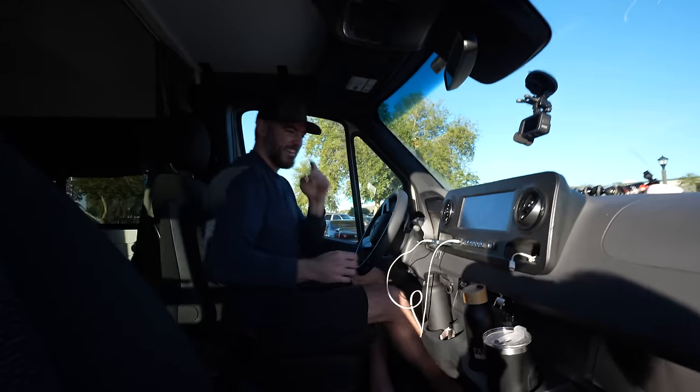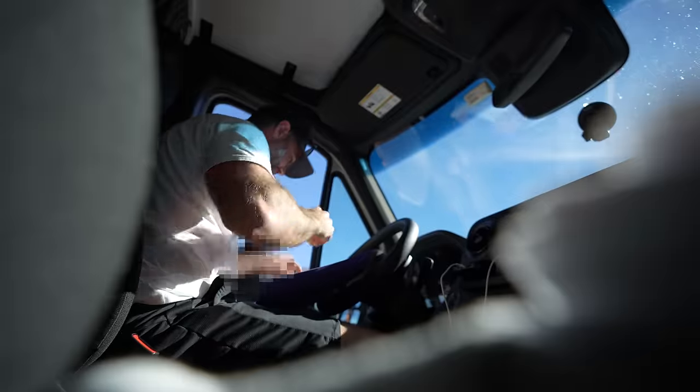We are officially heading to Baja. Tune in next week for our run-in with the Mexican police and our not-so-smooth border crossing. Our van is parked outside at a random spot — we draw attention, which we don't like.